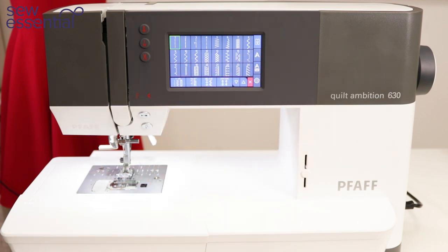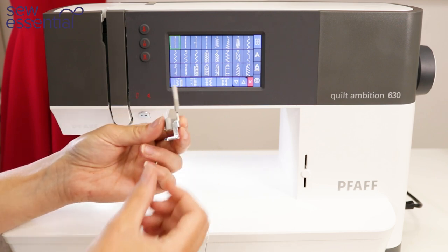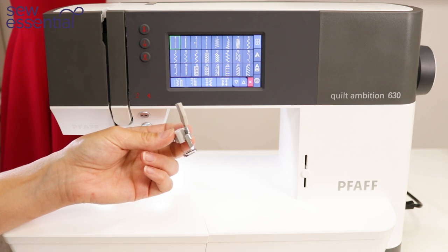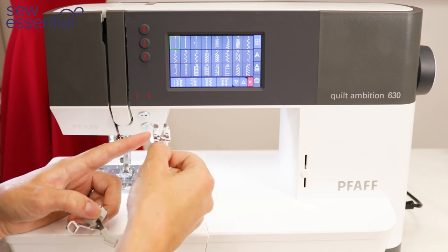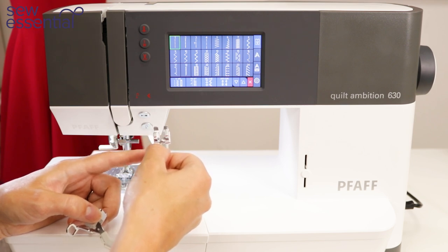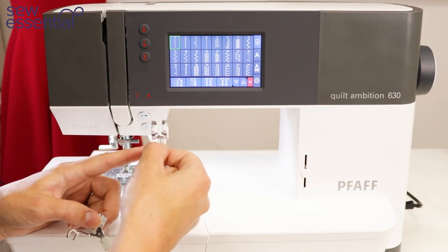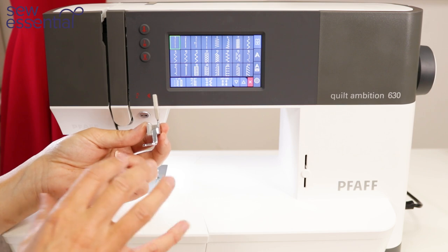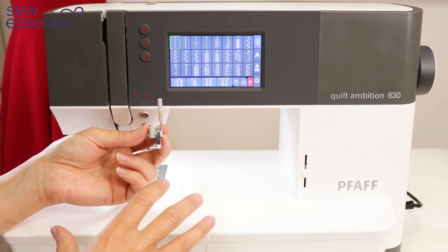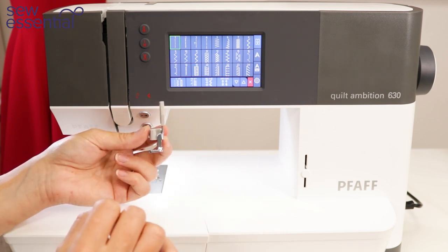The 630 includes the six feet that come with the 610 and 620, plus the free motion embroidery foot and the quarter inch quilters foot. The quarter inch foot is obviously really important for accuracy when quilting and sewing precise quarter inch seams, but it's also great for a wide range of dressmaking projects — anywhere you need accuracy and precision. The free motion foot allows you to do free motion embroidery and darning — the foot isn't included with the 610 and 620 but it is with this model.